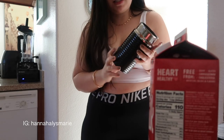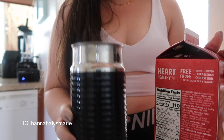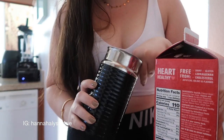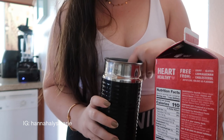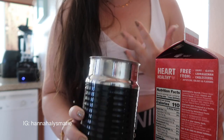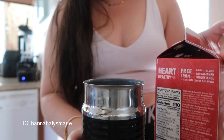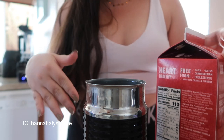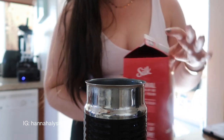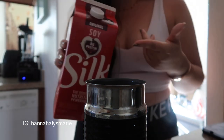This is the milk frother — it's very simple. You just put the milk in here and it has measurement lines: the bottom line is about half a cup, the middle is three-fourths of a cup, and the top line is one cup. Don't exceed the max line, which is the one cup line. I normally try to gauge it right in the middle. This is the original soy milk I'm using today.